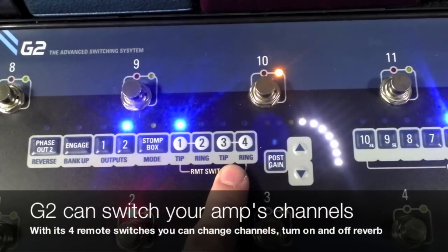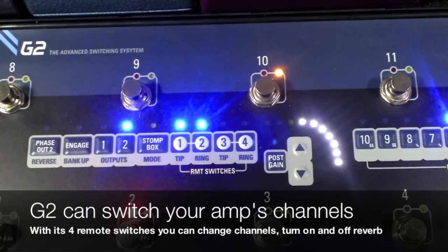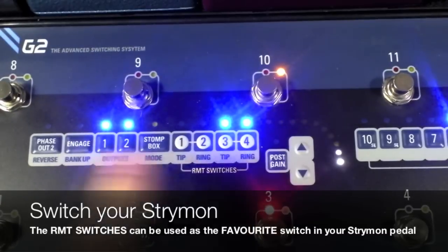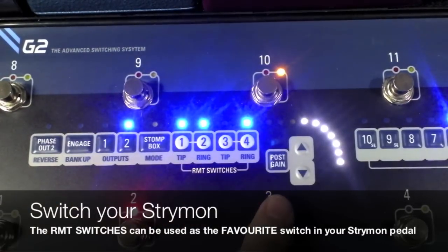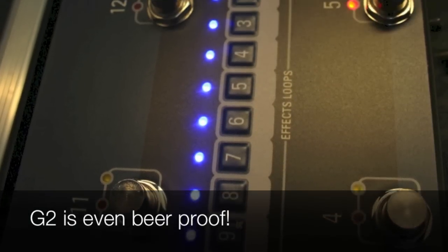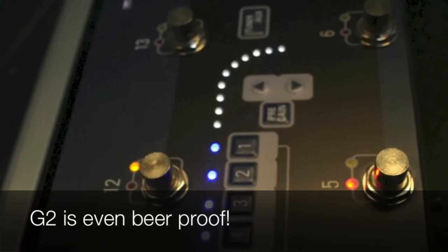You can see here I have four remote switches, which means I can have an amplifier with lots of channels, or switch on and off the reverb and tremolo from the amplifier. You can do it all here via these remote switches — simply press the foot switch you want to set up and turn on and off the remote switches with the functions you want to use. G2's splash-proof top panel means you no longer have to fear the drunken lout who can't hold on to his pint.